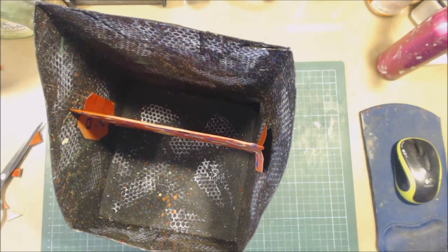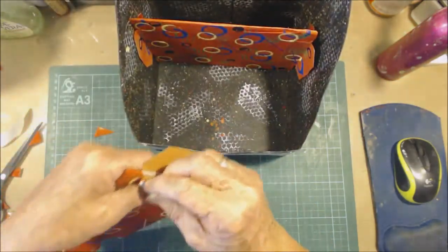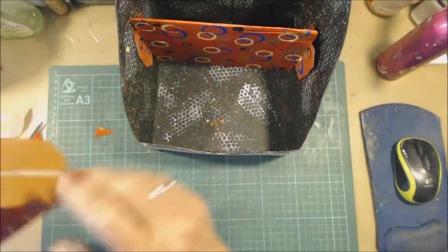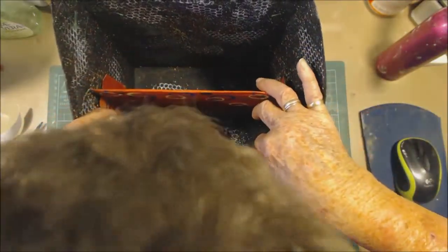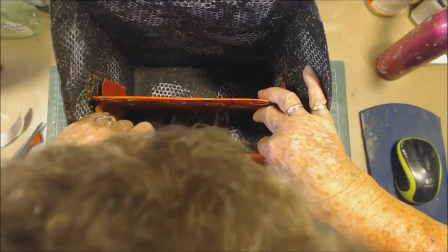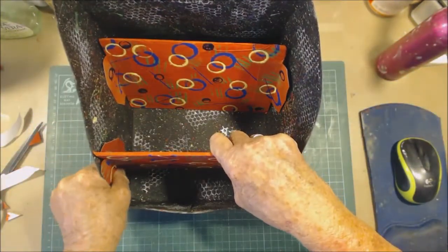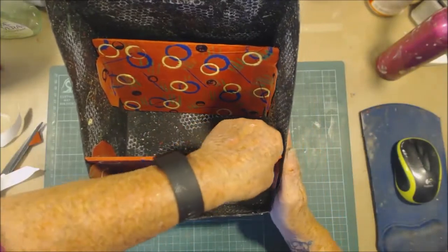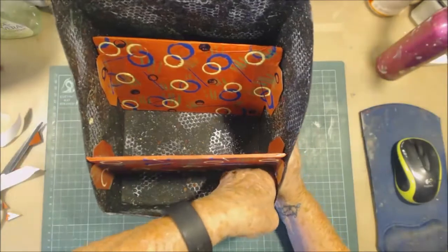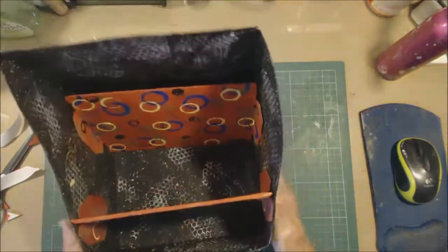I'm just using double-sided tape. I'll hold those back so that I don't touch anything till I get it where I want it. I think that is going to go - nice and bright.